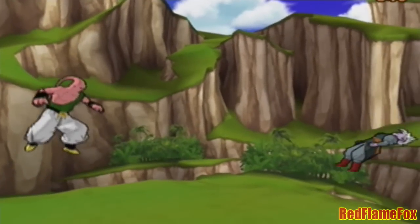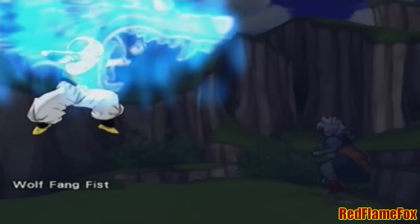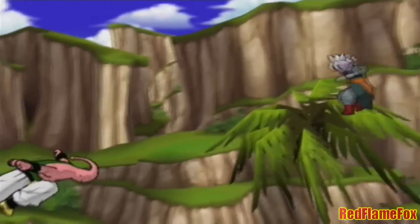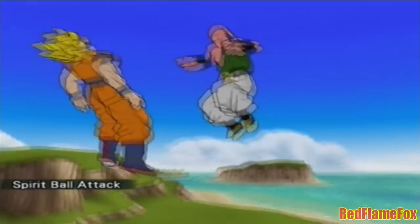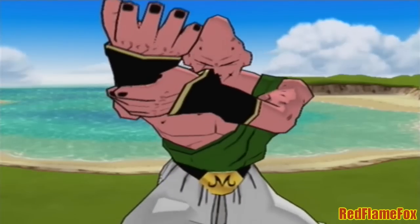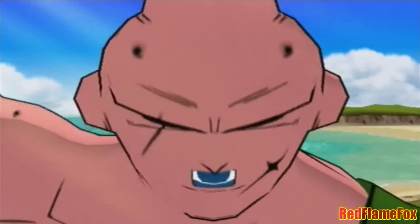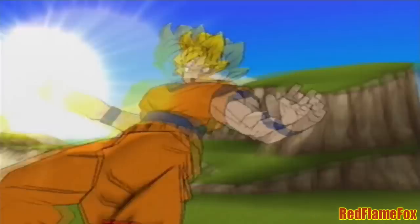How about this? I'll show you my ultimate technique! You're finished! Very volatile!